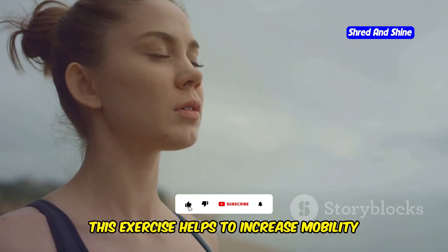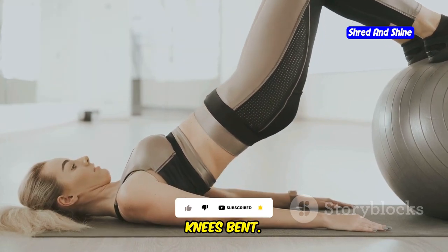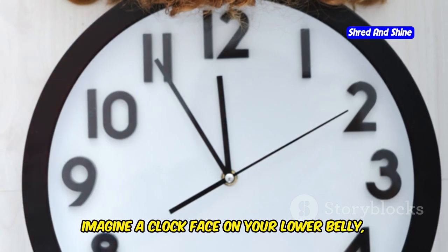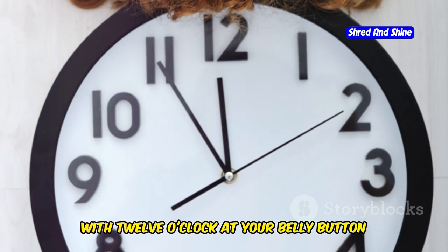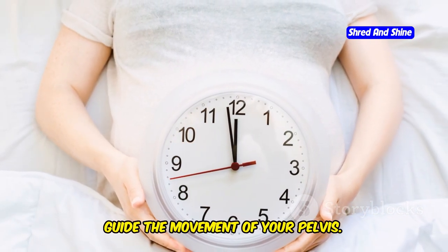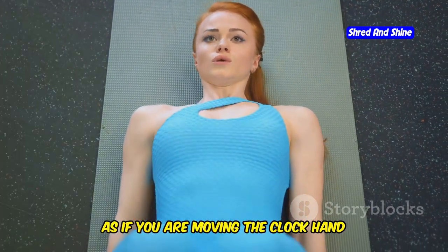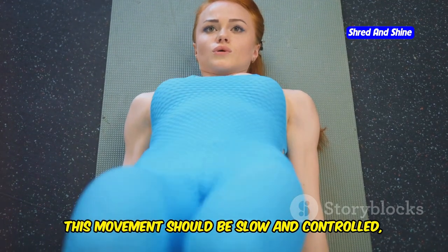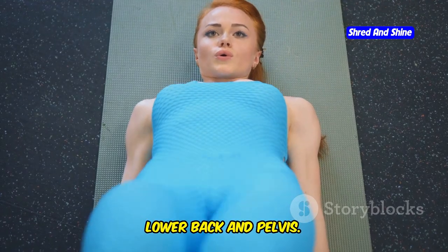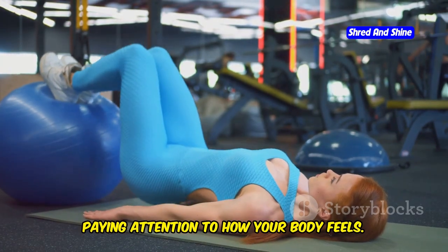2. Pelvic Clock: This exercise helps to increase mobility in your pelvis and lower back. Continue lying on your back with your knees bent. Imagine a clock face on your lower belly with 12 o'clock at your belly button and 6 o'clock at your pubic bone. Gently tilt your pelvis forward and backward, as if you are moving the clock hand between 12 and 6. This movement should be slow and controlled, focusing on the range of motion in your lower back and pelvis. Repeat 5 to 10 times in each direction, paying attention to how your body feels.